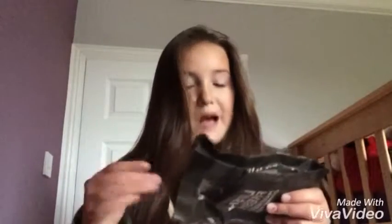Hi guys, my name is Skates and welcome back to my channel. Today I'm doing another Lush Bath Bomb review, and today we have the Ickle Baby Bot Bath Ballistic. This is what the bath bomb looks like — it's a cool little robot.